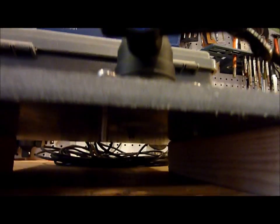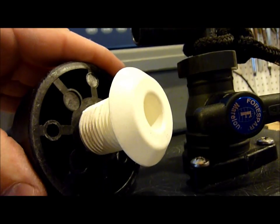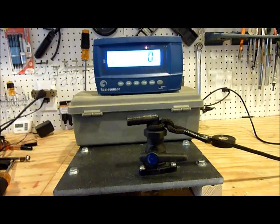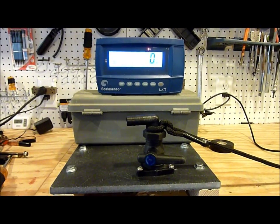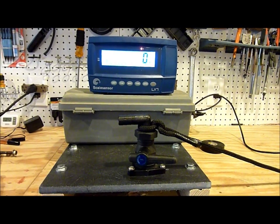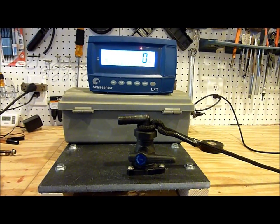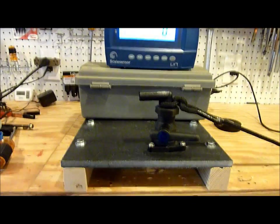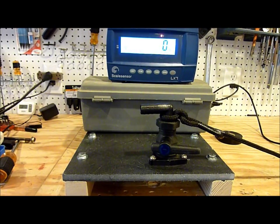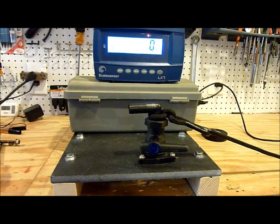What I haven't done is put the through-hull in, which would be this piece here — and that's how it would be installed on the boat, so you'd have additional strength. But for this test, I just want to see if the drilled and tapped bolts into the fiberglass backing plate — which is what this is simulating — will meet the ABYC standard of 500 pounds.